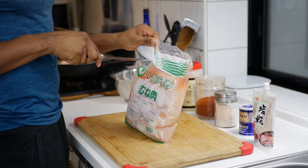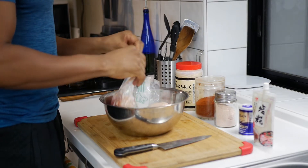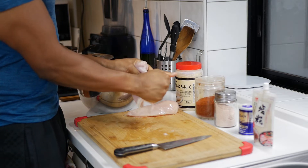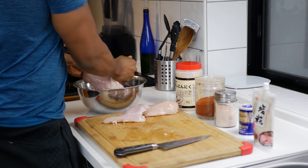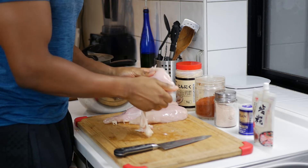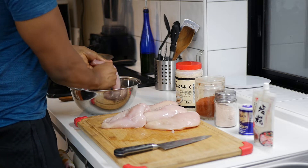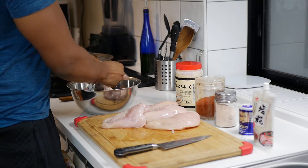First, I cut open the bag and put the chicken breasts into a big bowl. Then I separate the fat from the chicken. Most people like to cut the fat off with a knife, but in my experience, tearing it off with your hands is actually a lot faster and easier. I don't know if this is common practice, but it's the way I've always done it.